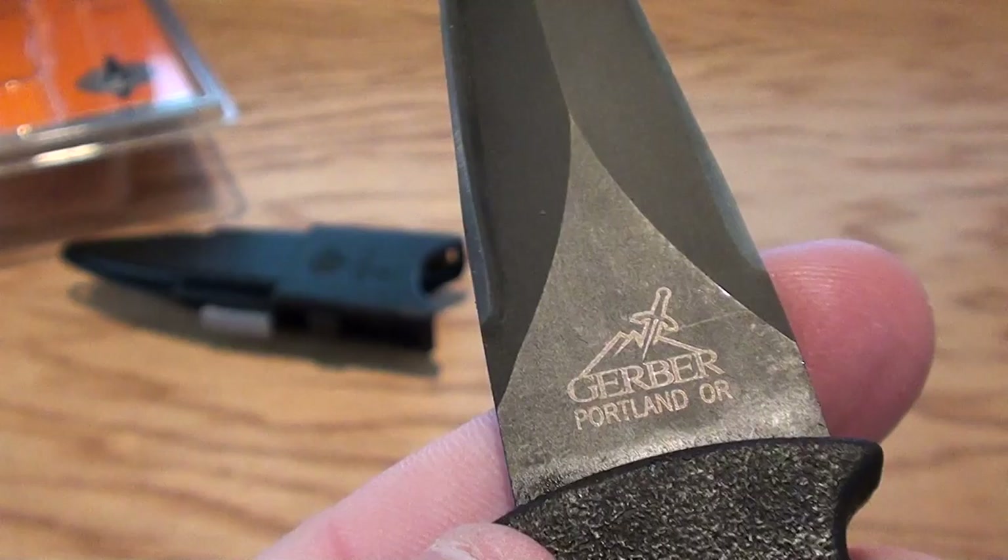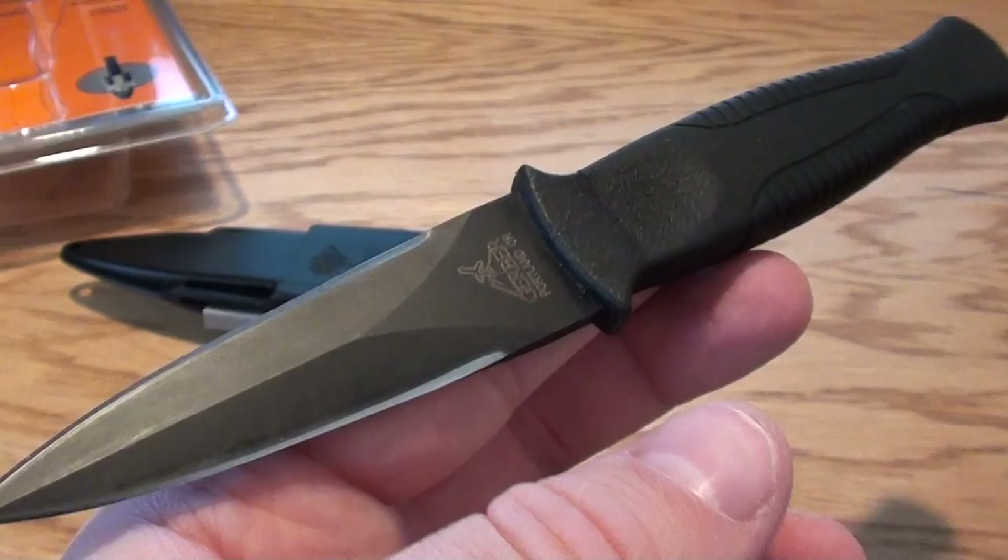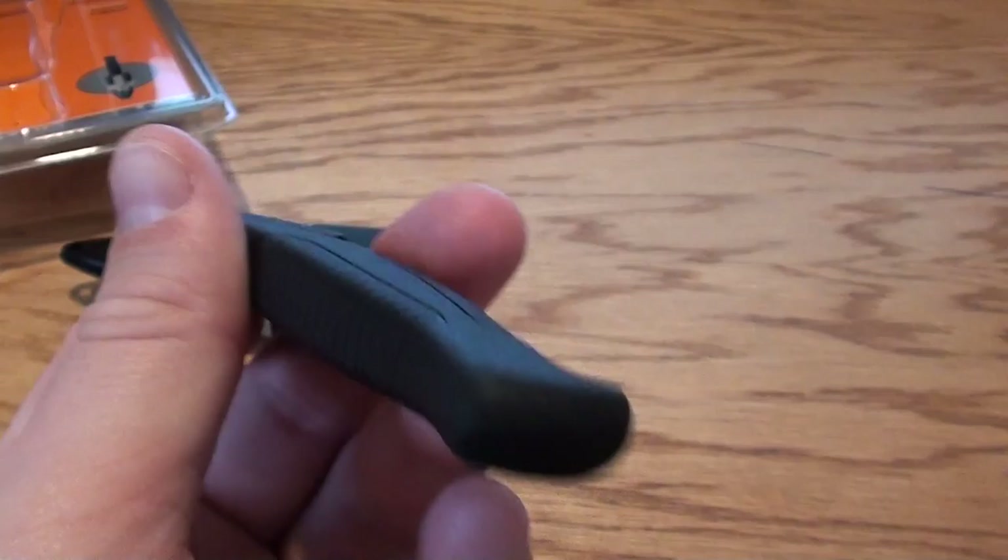Again, this is the Gerber. Gerber is a great company. They stand behind their products all the way. If anything ever went wrong with this, they'll fix it or replace it for the life of the knife. They've got one of the best warranties in the business, so you can't go wrong buying any Gerber blade.